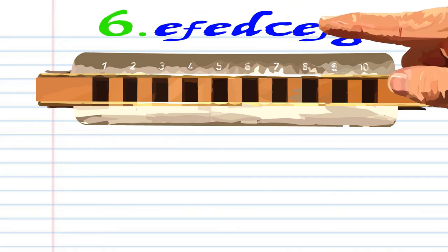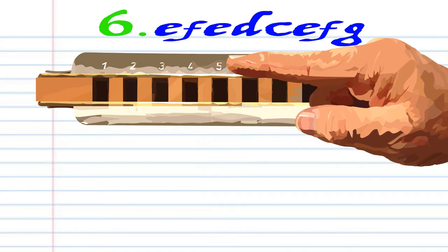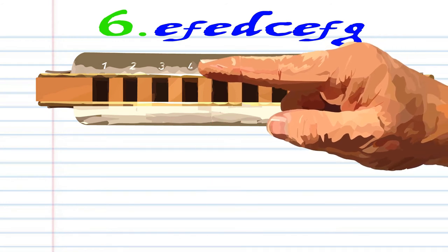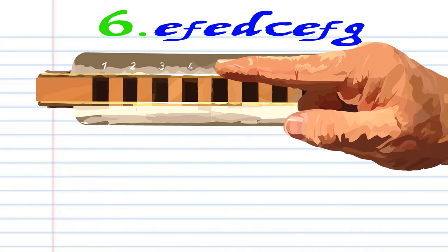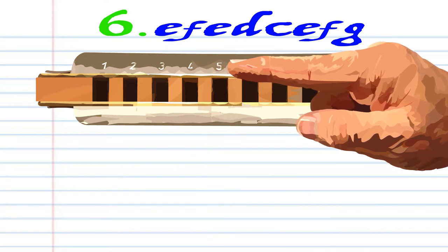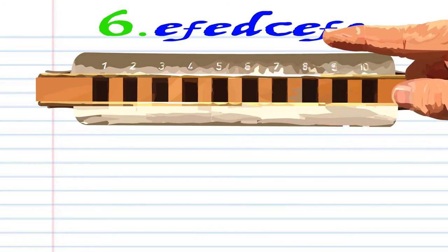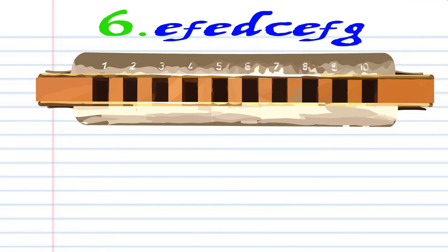For phrase six. Blow into five. Breathe in through five. Blow into five again. Breathe in through four. Blow into four. Blow into five. Breathe in through five. And blow into five. Blow into five. And blow into six. Practice this until you end up with something that sounds like this.